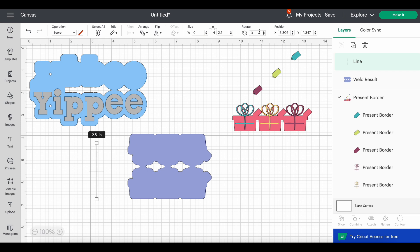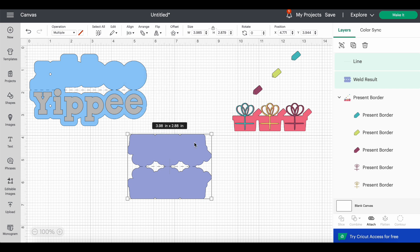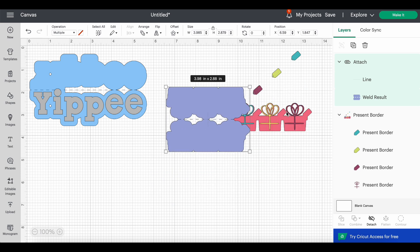Now we need the score line again. Go get it, rotate it 90 degrees, and bring it over here. I'll stretch it to about the right length. I can see it's sitting a little high, so let's highlight it and go to Align — center vertically. Perfect. It's already highlighted, so I'll just attach it so those stay together. Now we have another cute shaped bag topper with little gifts.